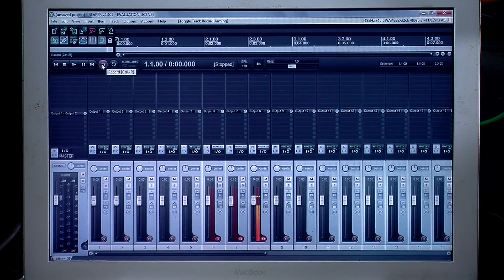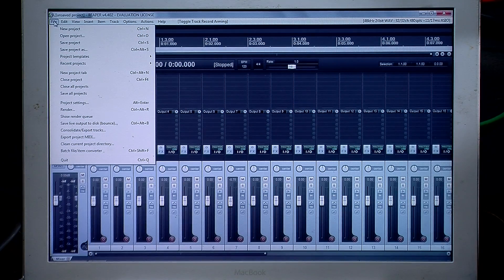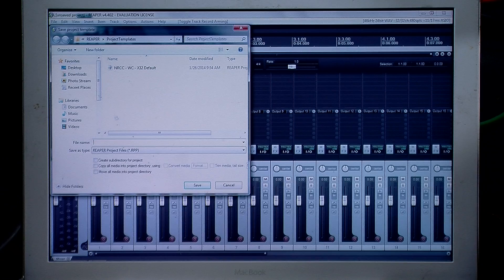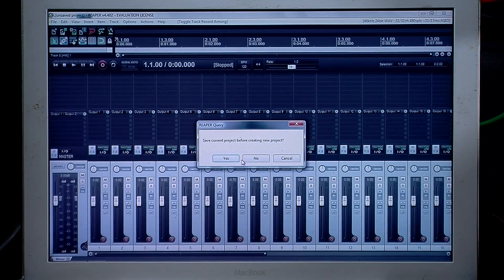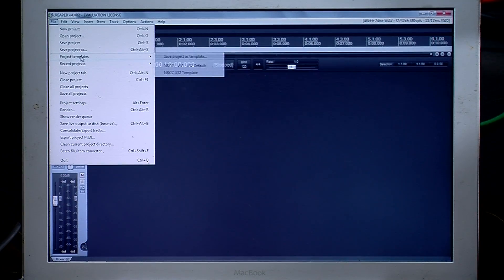Once we are done recording, we can play the channels back into the X32. But first I'm wanting to save this as a default, so we're going to save this project as a template — Save Project Template right here. I already have one set up, but we're going to create a new template called nrccx32 template, and press Save. Now if we go in and open a new project without saving, I can then pull up a project template and open up nrccx32 template.